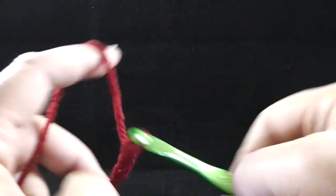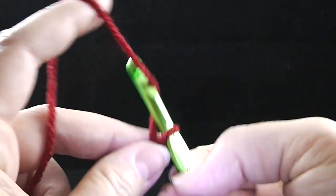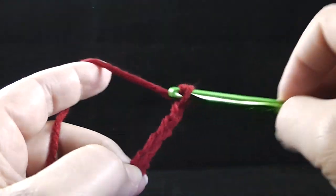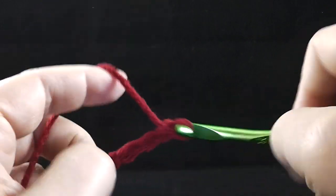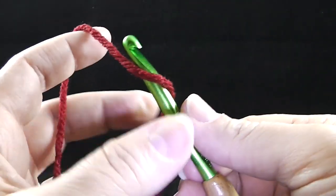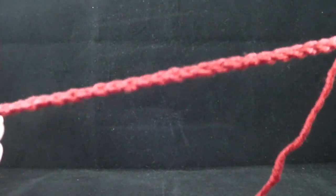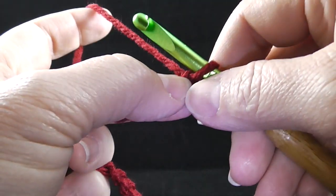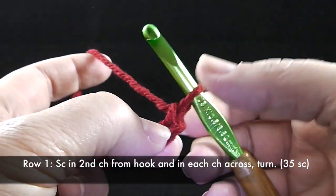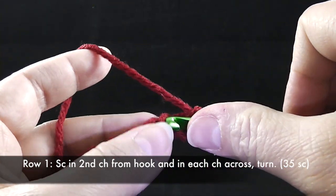Counting by fives: one through five, reposition, six through ten, and continuing to 36. For row one, we're going to single crochet in the second chain from hook and then each chain across and then turn. We will have 35 single crochets at the end of this row. So second chain from hook and I'm just going to do a single crochet all the way across.